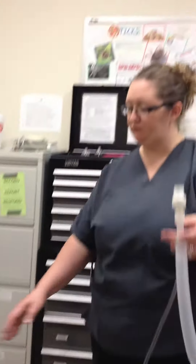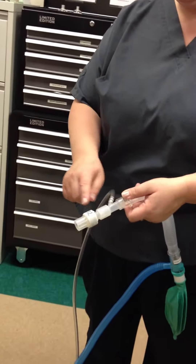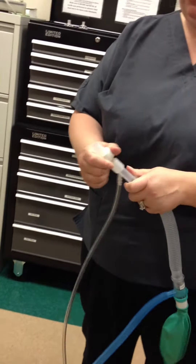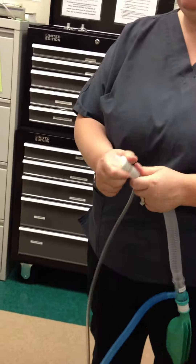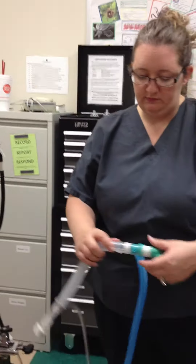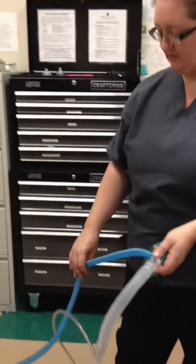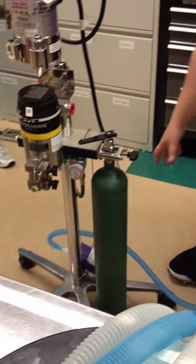Non-rebreather. So it goes from the vaporizer through inhalation tubing. We have a Y-connector on the end here, and then that would go to the ET tube to our patient. Expiratory tubing. We have a reservoir bag here. This is the pop-off valve. You can open and close that to administer breaths to the patient.